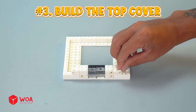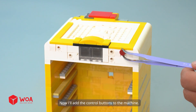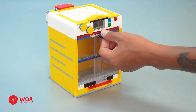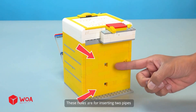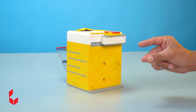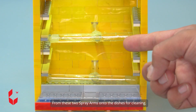Number 3: Build the top cover. The roof. Now I'll add the control buttons to the machine. Number 4: Build the front door. These holes are for inserting two pipes that connect the water supply to spray arms inside. And this one is for inserting the drain pipe. Water is evenly sprayed from these two spray arms onto the dishes for cleaning.